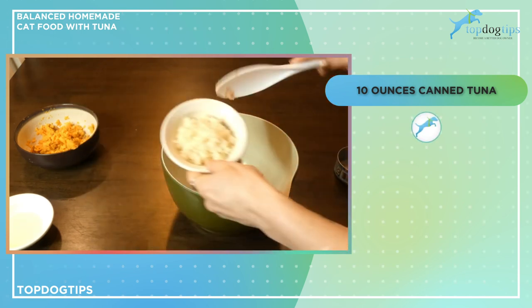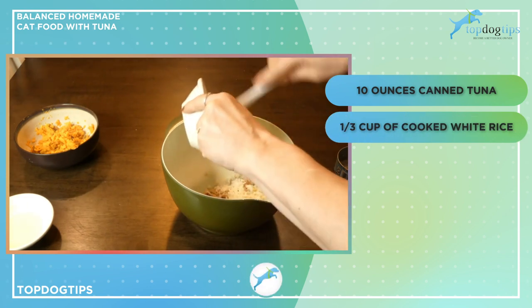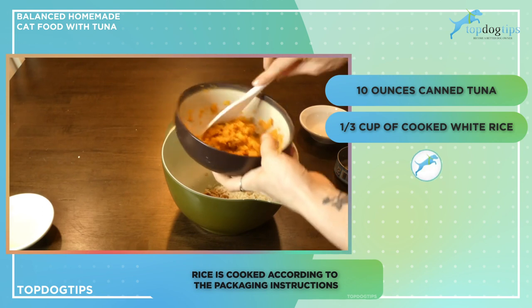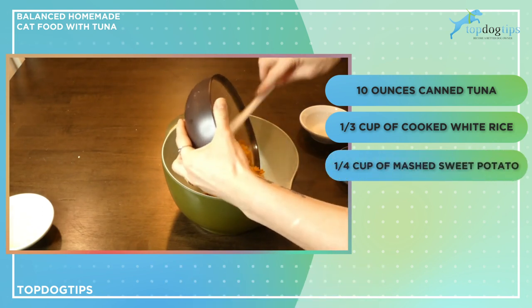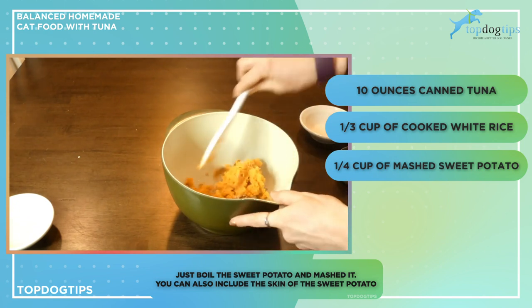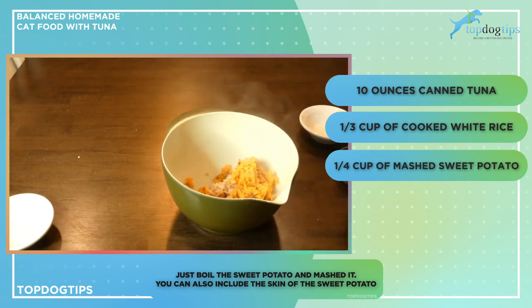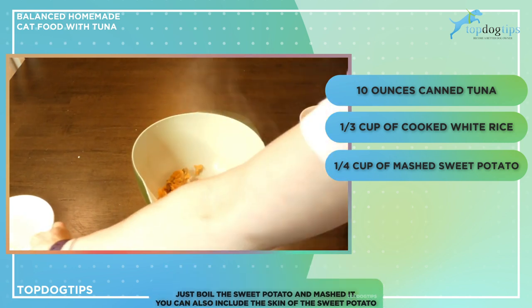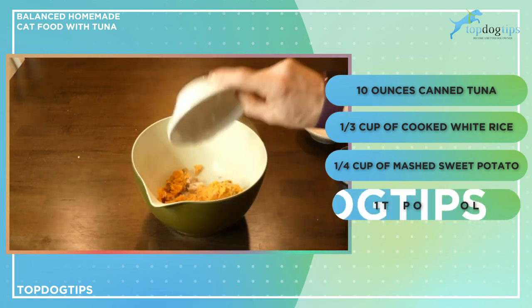I have a third of a cup of cooked white rice, cooked according to the instructions on the packaging. I have a quarter of a cup of mashed sweet potato — all I did was boil the sweet potato and then mash it. I left the skin on, as you can see. My cats don't seem to mind the skin, but you can peel it if you want to. And then the final ingredient is a tablespoon of fish oil.